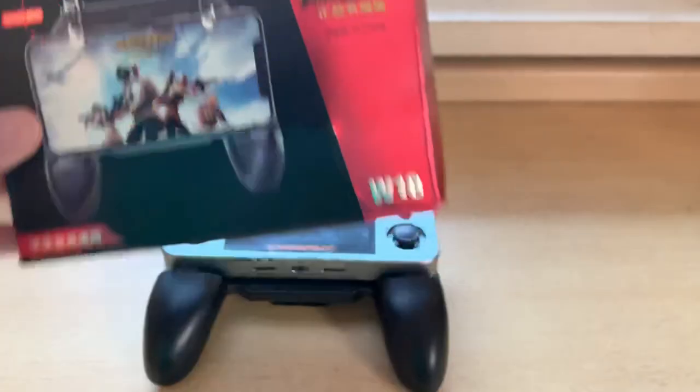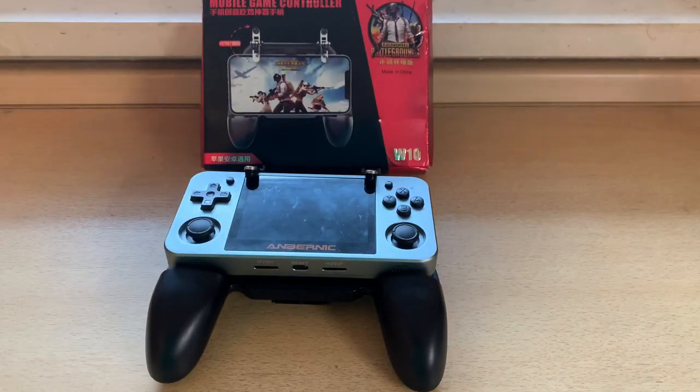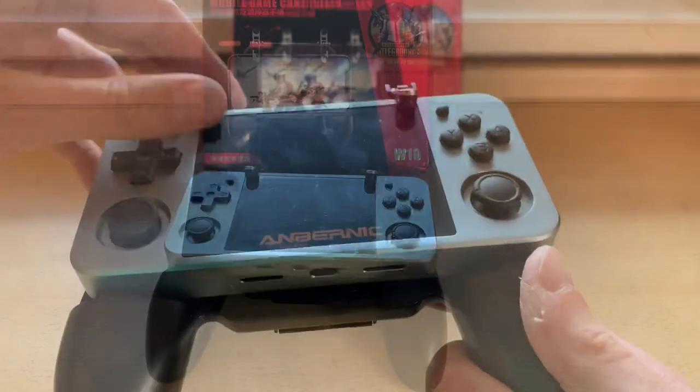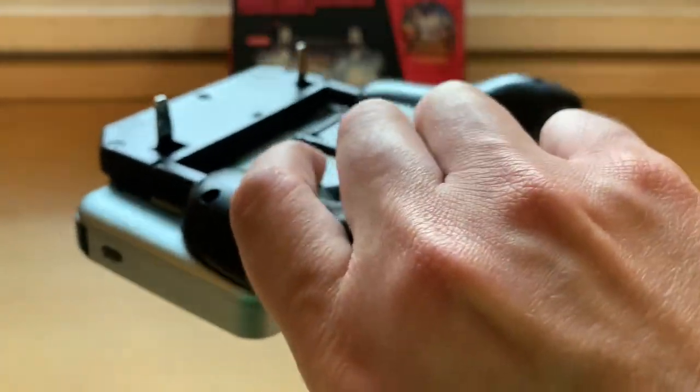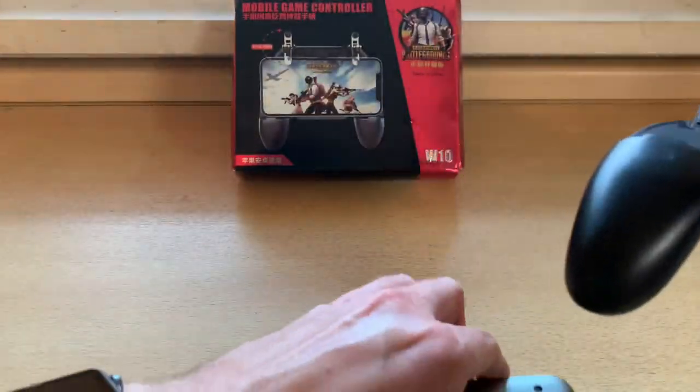If you enjoyed this, please like and subscribe for more RG350M content. Have a great day! Even with these attachments, it still won't pop out — I can even shake it a little bit. Okay, if you shake it, it's gonna come out.